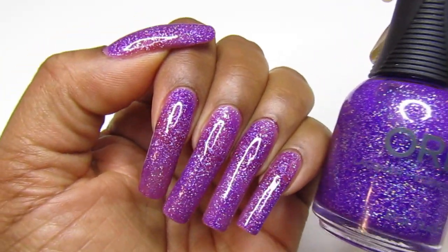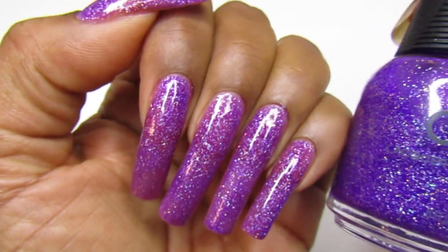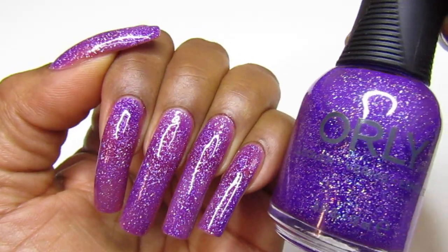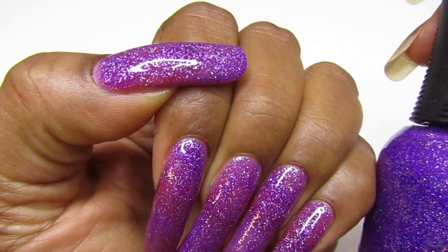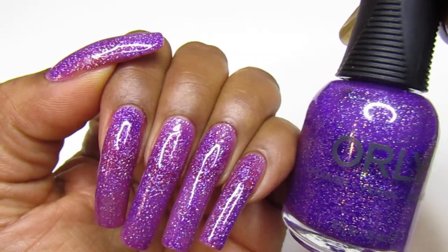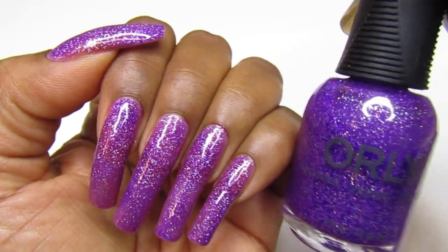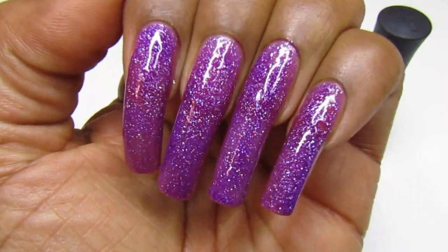See how it looks different in the bottle versus on the nails — it's showing more pink on the nails than the blue you see in the bottle. It shifts from purple to blue, I don't know, but it is a stunning color, very pretty. Hope you enjoyed today's swatch video — let me know your thoughts and I will see you guys in the next one. Happy Tuesday, love you guys, bye!